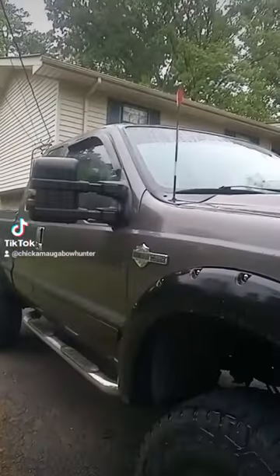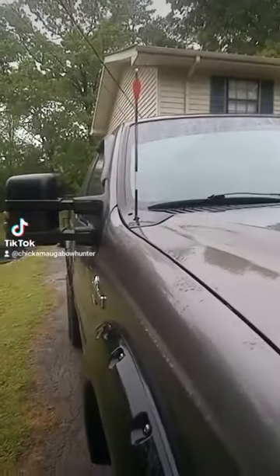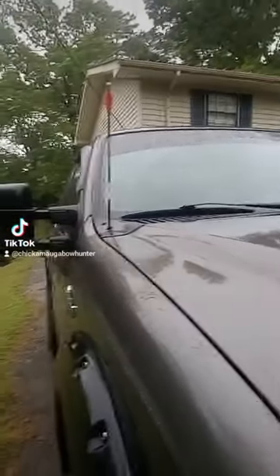Hi guys, so I have one of those arrow antennas that go on your truck, and mine broke off during a storm with the car cover that I had on the truck. So I made me one out of an old crossbow bolt.